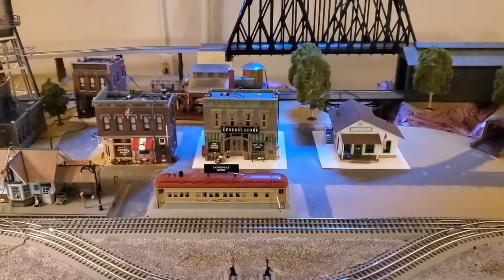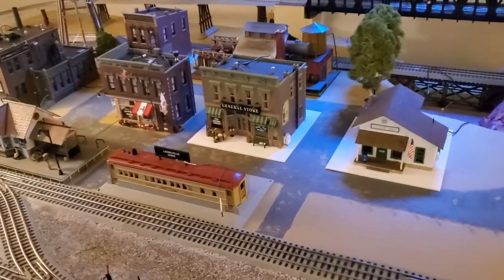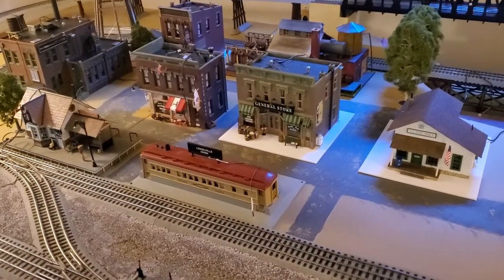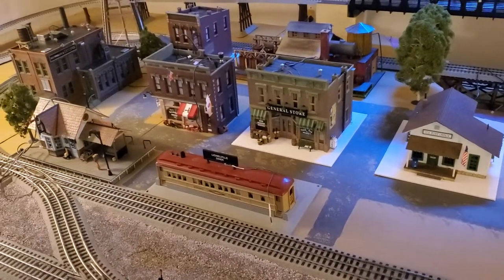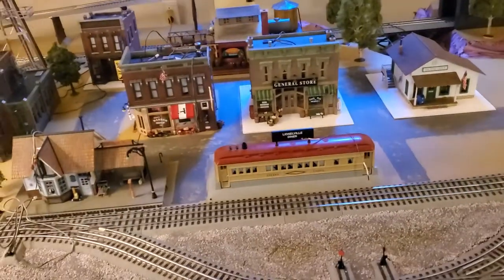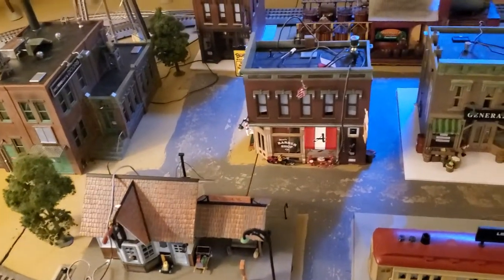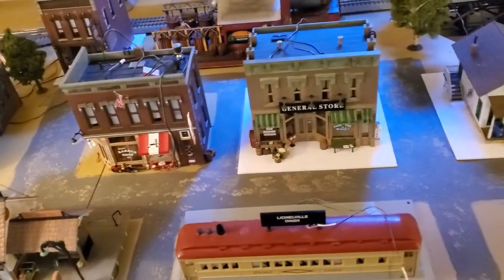A quick update. Just kind of did a little underlayment painting to put the streets in, or to start to formulate where those guys are. Shifted the diner over, like I said I would. So essentially this is the street pattern — just did a rough painting job on it.